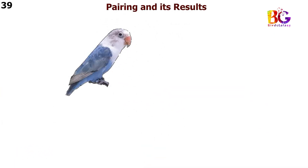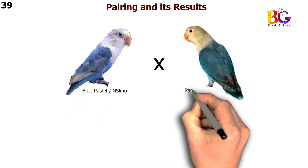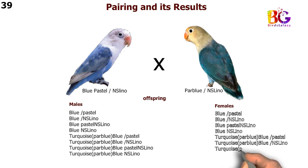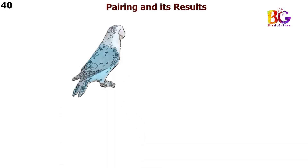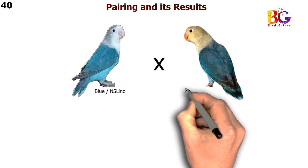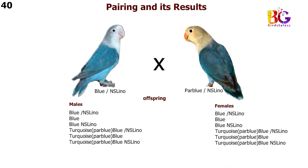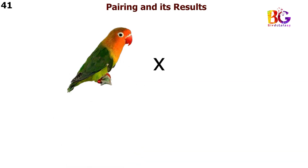In the 39th pairing we are taking blue Pastel split Eno with par blue split NSL Eno Fisher. In the 40th pairing we are taking par blue Pastel with blue Pastel Eno Fisher. In the 41st pairing we are taking green split blue split NSL Eno Fisher.